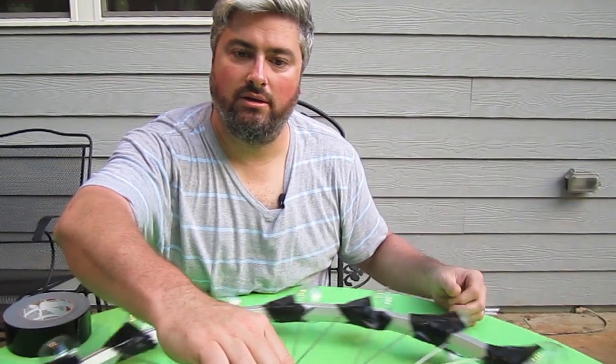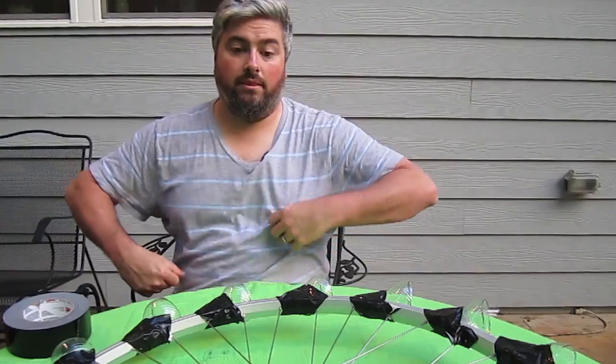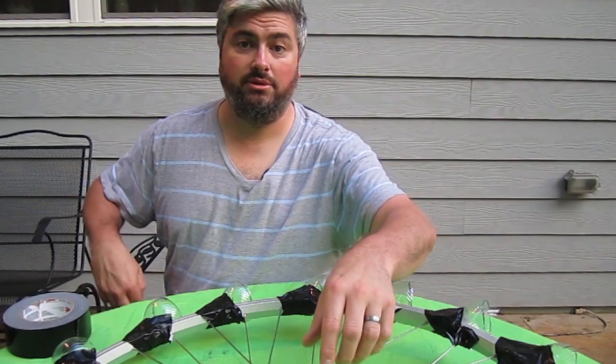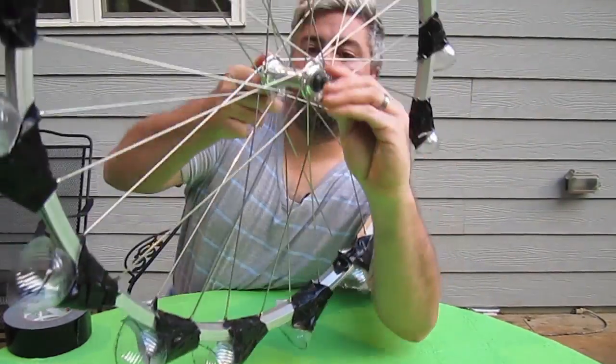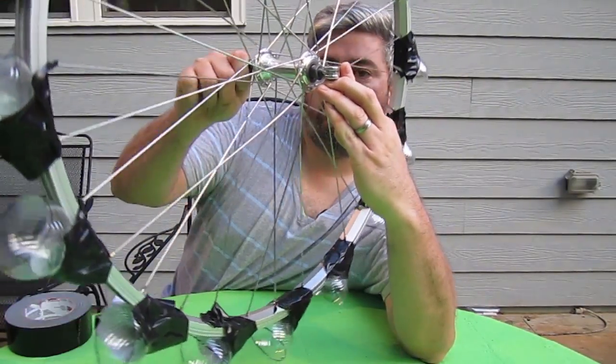Now we've got a wind wheel that will spin when the wind blows. Now we need to balance the wheel. The simplest easy way is just some pennies. What we're going to do is take the wheel and hold it up vertically. Give it a minute and let it find its low spot.